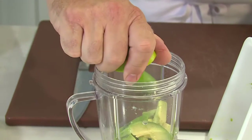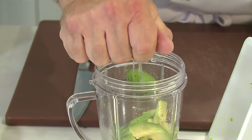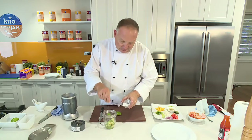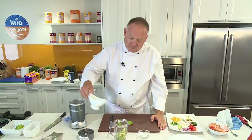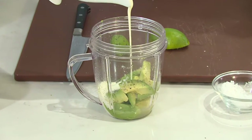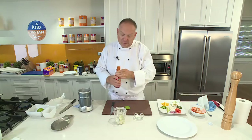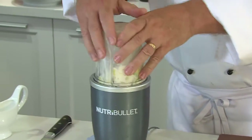Now what's important is the lime juice — it keeps it nice and green. So I put the juice of one lime, some salt going in, a little bit of pepper. Now I'm going to add some cream, and then just a couple of drops of hot chilli sauce. And then blitz.